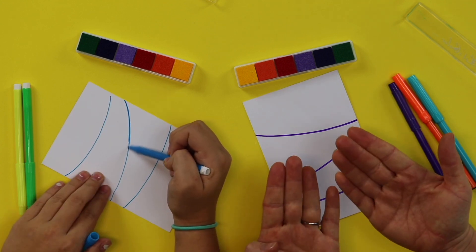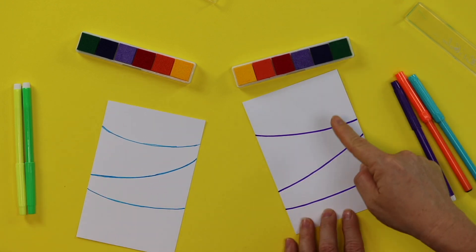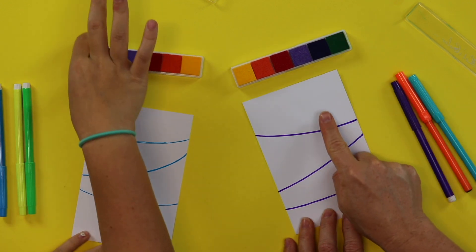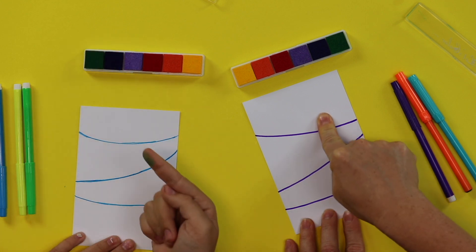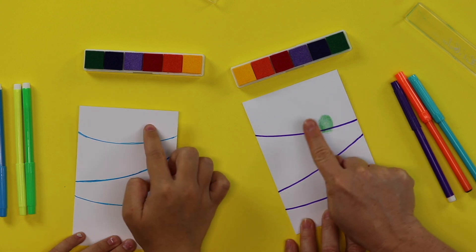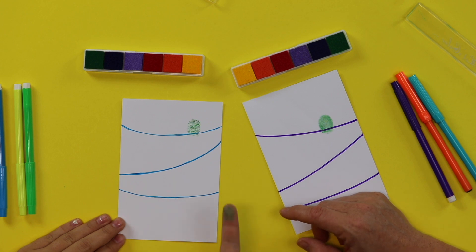You're going to take your fingers — now this is an important part because this can get really messy. I'm going to take my pointer finger, dip it in the green ink pad right here, press it in the green ink pad, and then press it on my wire. I want to make sure it's going to look like the body of my bird is sitting on the wire. Press it nice and firm. Don't move your fingerprint once it's down — you can just jiggle it a little bit. But if you move it, your fingerprint will smear. Josie got a fingerprint kind of smeared, and that is not what her fingerprint actually looks like — it's not even a fingerprint.